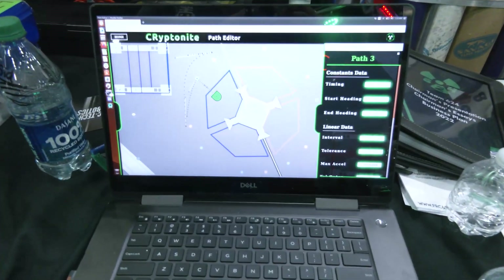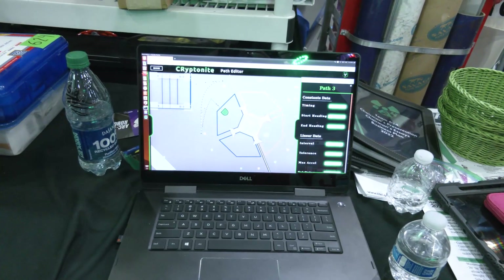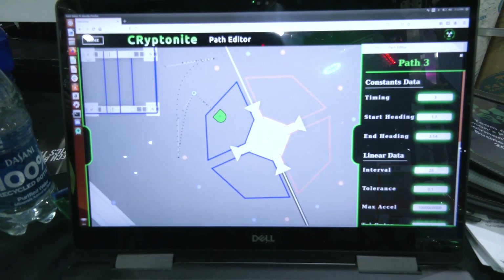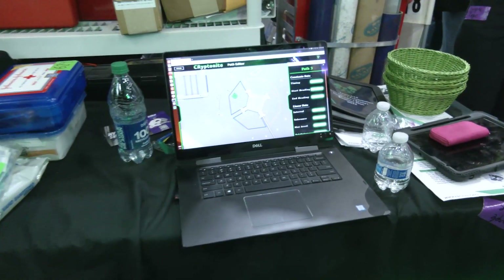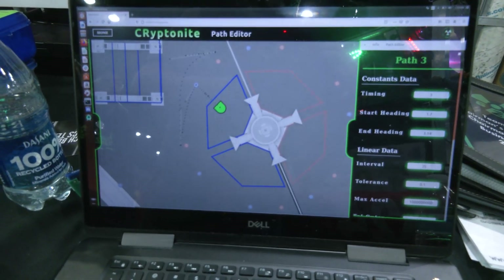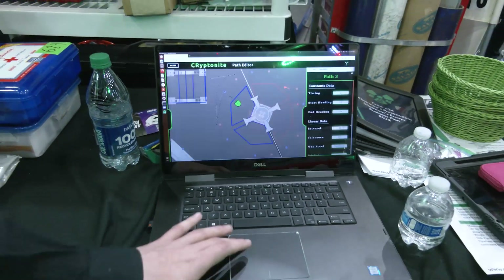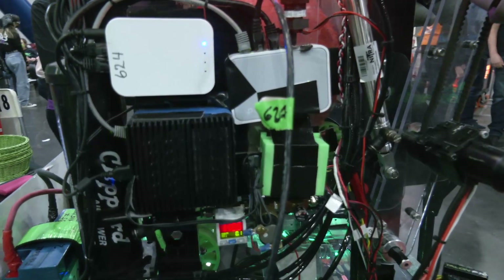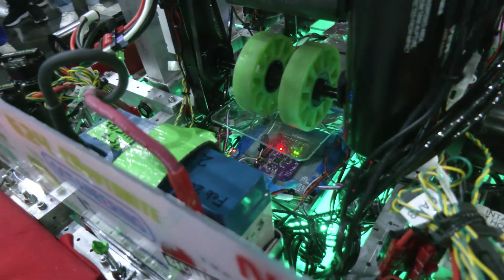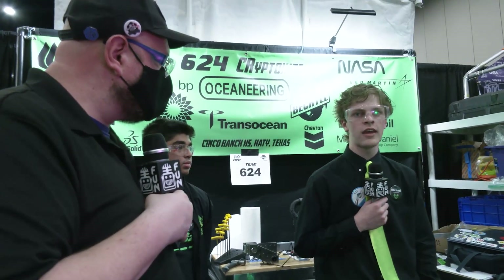Here is our web app that handles a lot of the autonomous work. We have a coprocessor on the robot that runs ROS, which executes these autonomous paths and generates the waypoints the robot needs to reach. It creates instructions for when to deploy the intake, when to shoot, and so on. All that data is communicated from the coprocessor through NetworkTables to the roboRIO, where the Java code takes advantage of it. For example, the camera running on ROS determines how far the robot is from the goal, communicates that through NetworkTables, and the Java side uses trajectory calculations to figure out how to shoot.